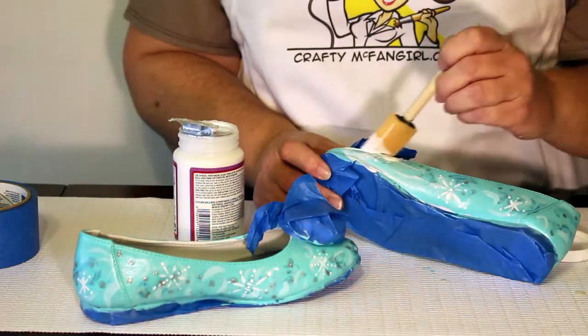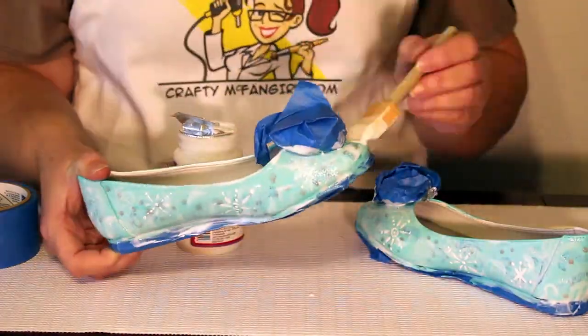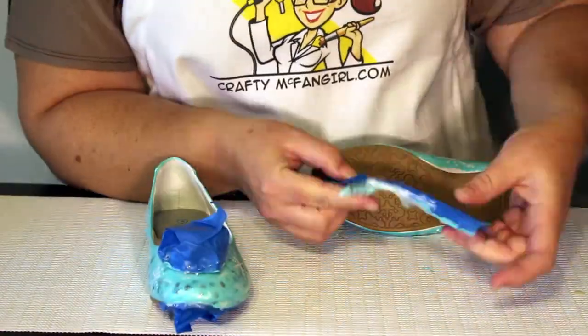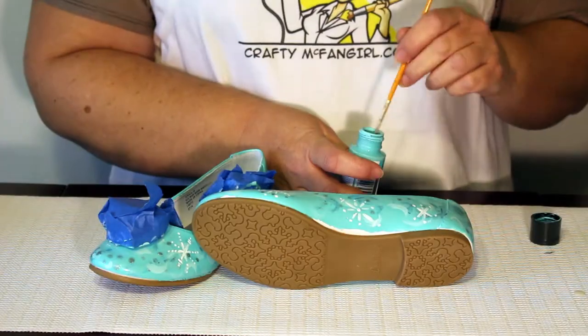Once the snowflakes are dry, add a layer of Mod Podge hard coat. And once that final coat of Mod Podge is dry, remove the painter's tape and touch up any areas that have missing paint.